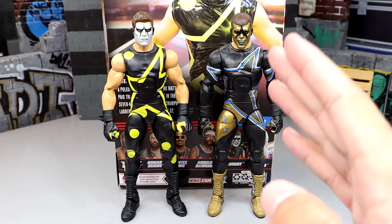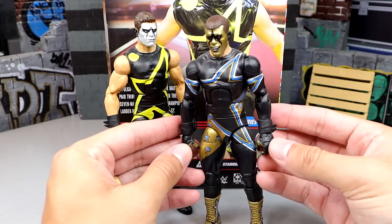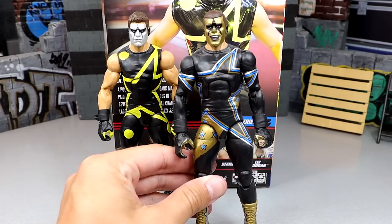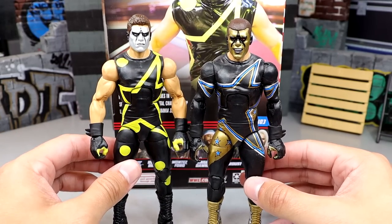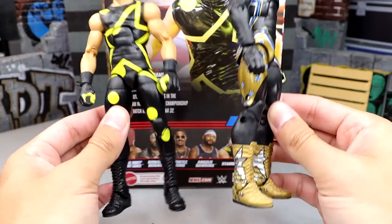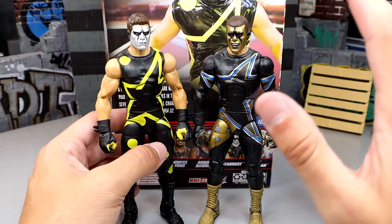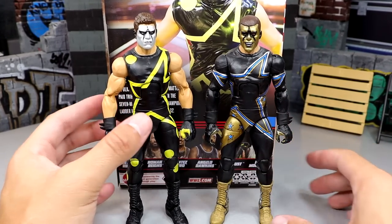For the Stardust Elite comparison, here is the Elite 36 Stardust — the first time. This figure had sculpted Goldust slash Rey Mysterio-style hands, which are really cool. The contacts stand out a lot more on this figure. I remember when people were using this head sculpt for custom Cody Rhodes figures when he first left WWE. The torsos and bottom halves are the same, and it still has those same boots. Finding Elite 36 at Target at retail was a great memory. Seeing a new Stardust out now is kind of nostalgic.